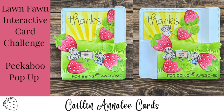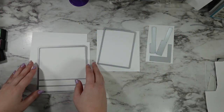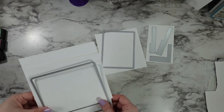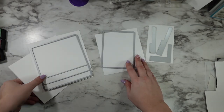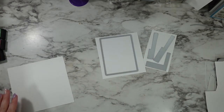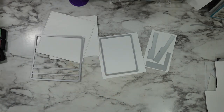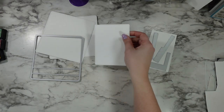Hi friends, this is Caitlin. Today we're jumping straight into an interactive card for a Lawn Fanatics challenge — I'll get into more of that later. To start out, I am cutting out my peekaboo pop-up interactive dies from Lawn Fawn. We're going to have two of those big guys, one of that middle layer piece, and then I'm cutting all three tabs just because I wasn't sure which one I was going to use — I only ended up using one of them.